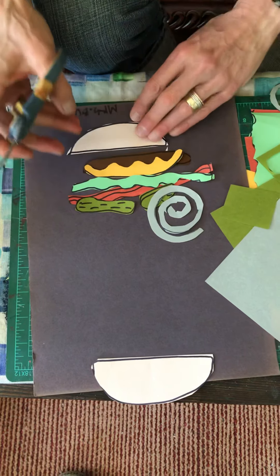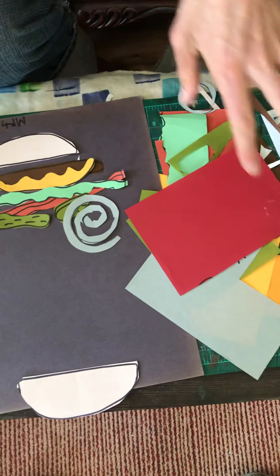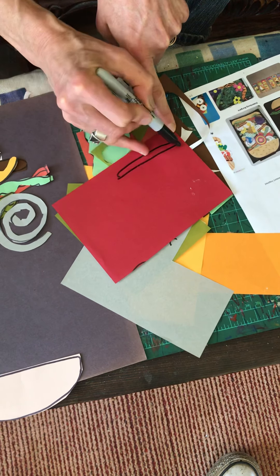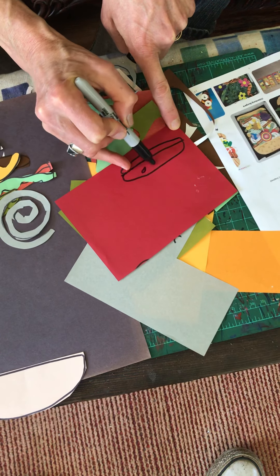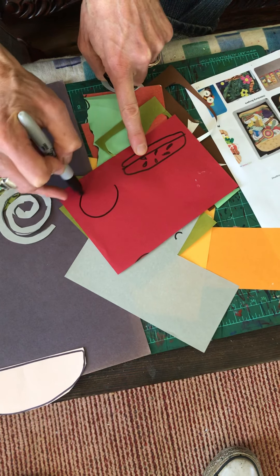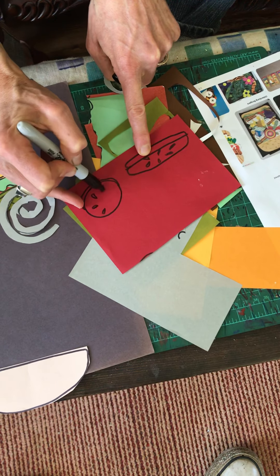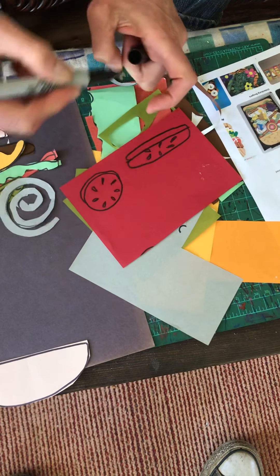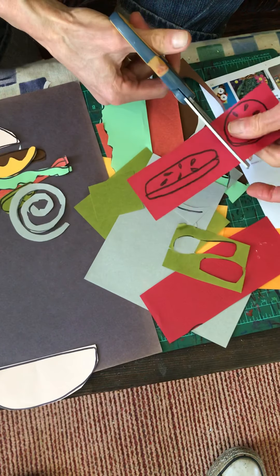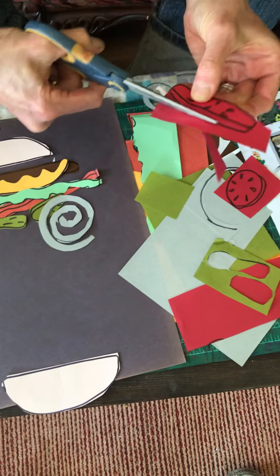You could stretch the onion ring out or let it be organic on the burger. You've got to build all the way up — you can even let the burger top go off the black paper. Let me do one more: a tomato. Same thing with the tomato — give it a little dimension on the bottom, and then there are seeds on the tomato. Or make a more rounded one. The seeds could be collaged with black if you want, and the seeds on the bun could be collaged too. Just keep building.